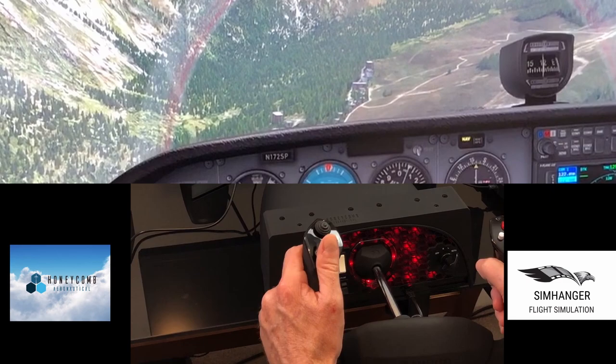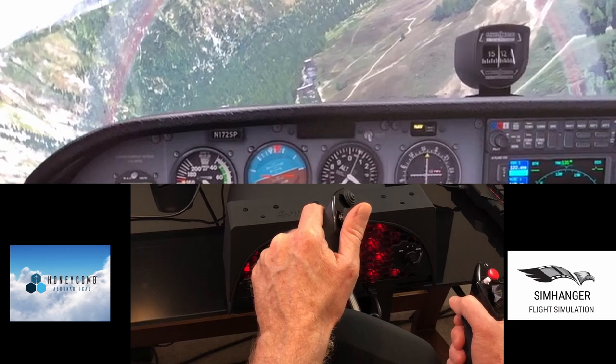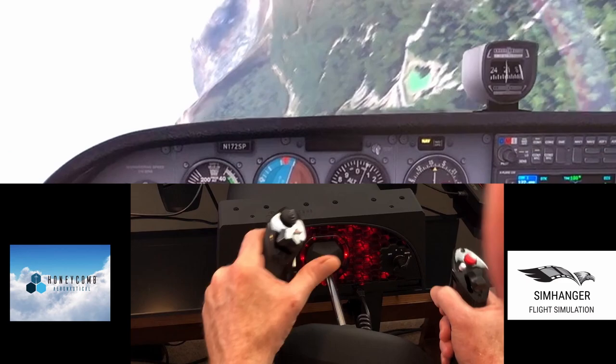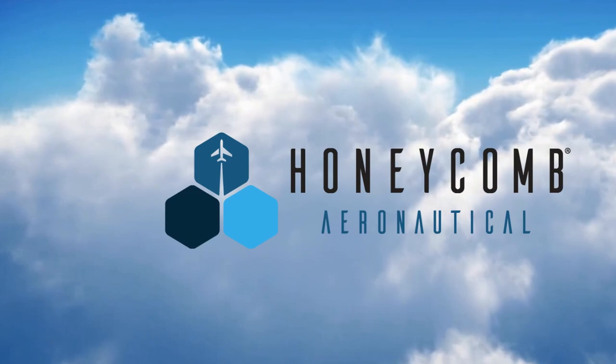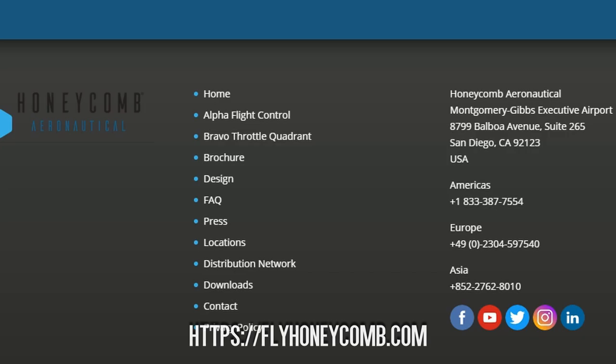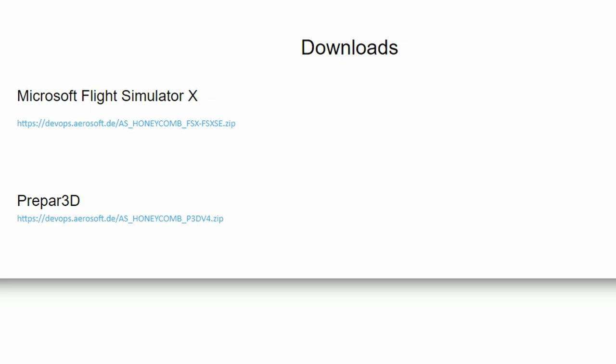All aspects of this yoke are configurable and we'll now take a quick look at the configuration options available. In the manual it directs you to Honeycomb's website, flyhoneycomb.com, for the drivers and configurator — that's down at the bottom of the page under Downloads. You'll be given two options: one for Microsoft Flight Simulator X which also covers Steam Edition, and one for Prepar3D. It's only a small program, a quick download.